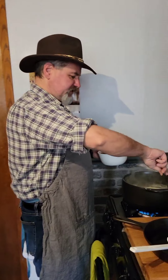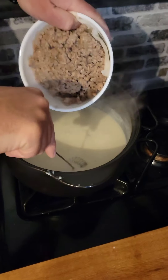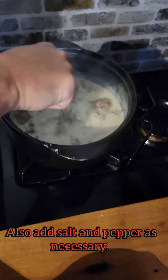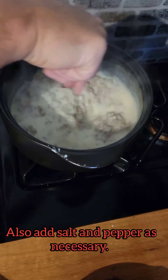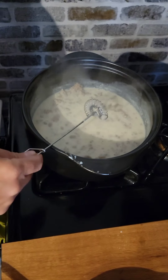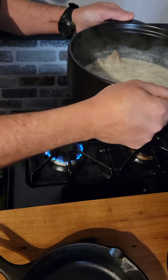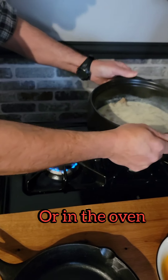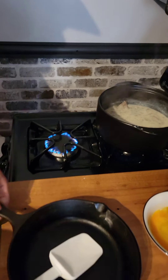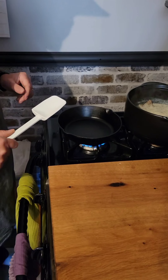Our biscuits are almost done cooking and our sauce is thickening up nicely. We're going to add the sausage back in — just like that. Make sure the paper towel doesn't go in there. A neat feature of this pot: you can use it in the microwave and on the barbecue, but don't put the glass top on the barbecue. You can pick it up — it's warm but not hot; you don't need pot holders. We're going to put a cast iron pan on the back burner because some of us like scrambled eggs with our sausage gravy.